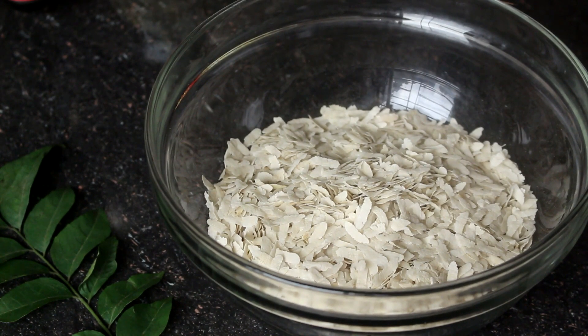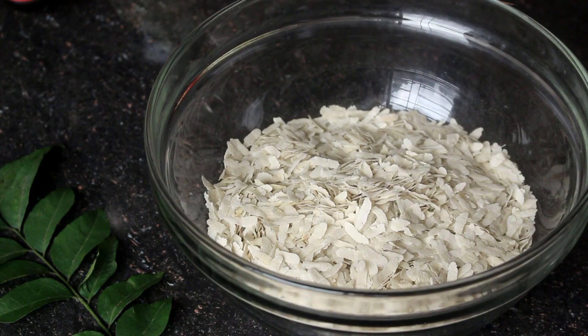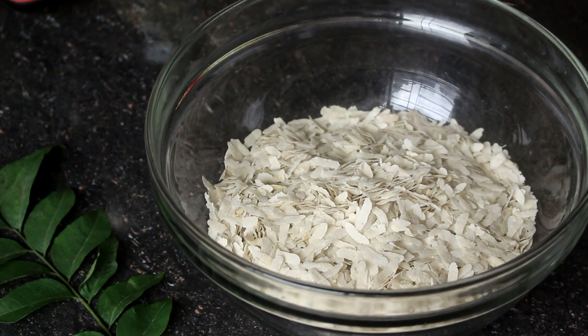Asalaam alaikum. I will see you in the next video. Vegetable sirar polao — wash the vegetables and soak them. We will keep them soaking for 10 minutes.